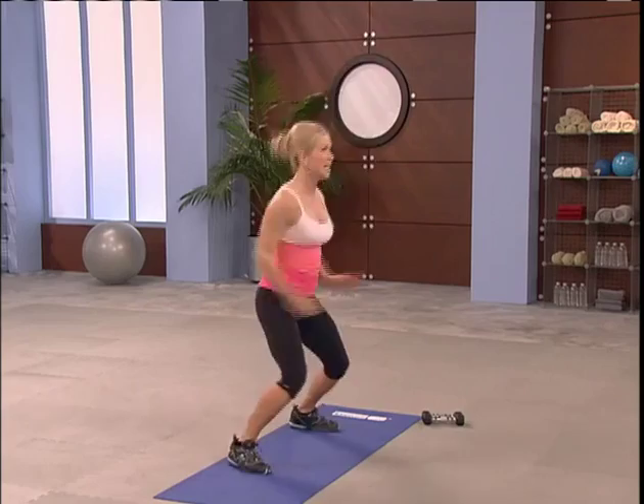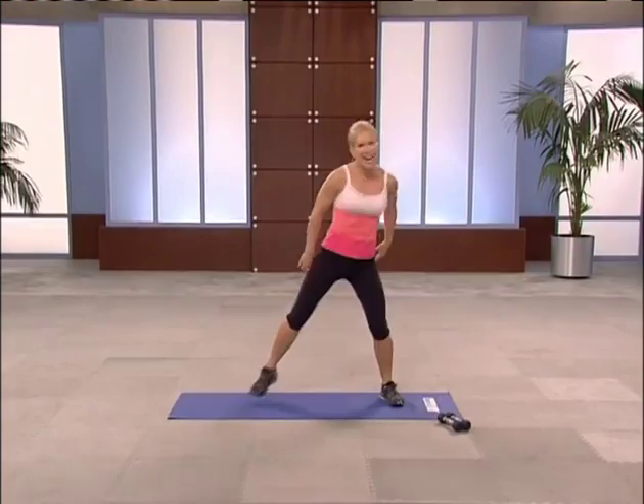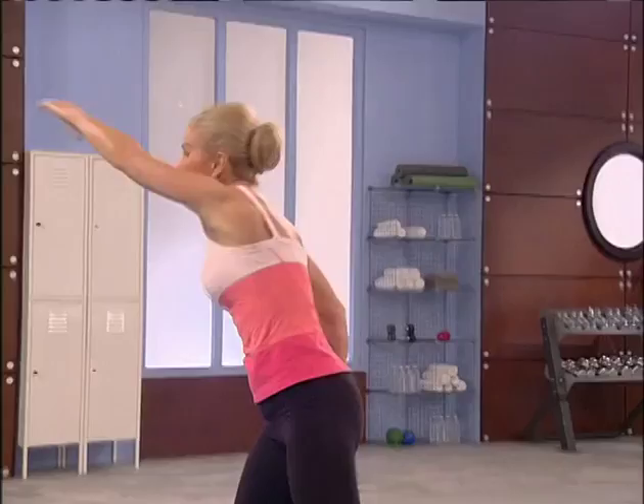Just warming up. Give me four, three, two. Tap it out, right left. Add a stretch across. Getting ready for circuit one. Here we go.